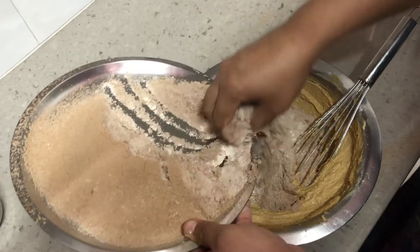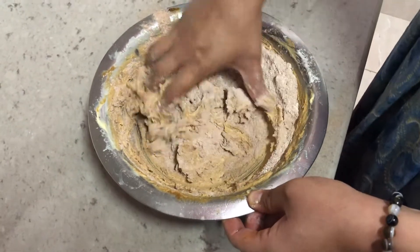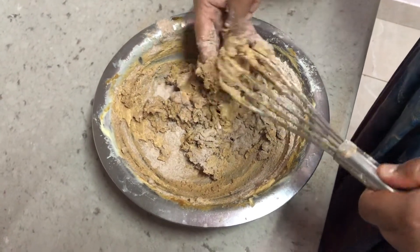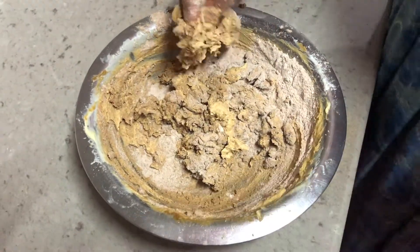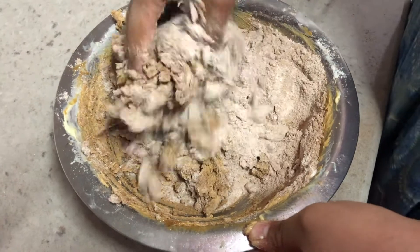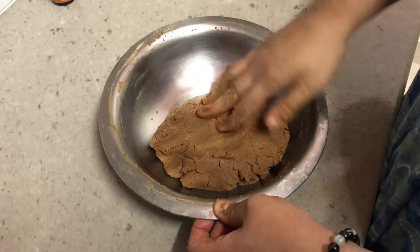Now I've sieved the flour. Let's mix it into the wet ingredients in two phases. For the first phase, give it a gentle mix — don't over-knead the dough. Then add the second portion and bring it together into one round ball that is not too hard or too soft, basically something that comes together.